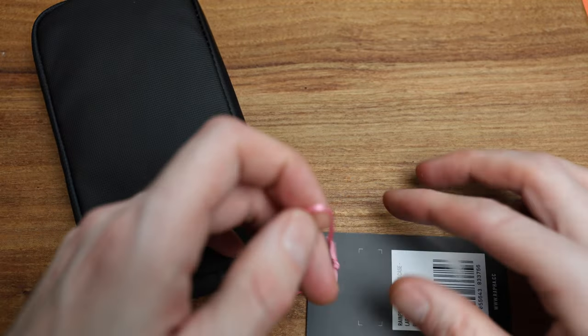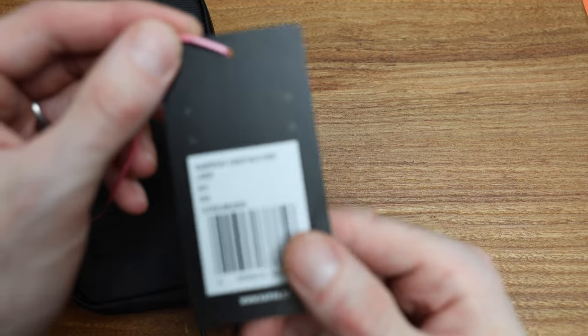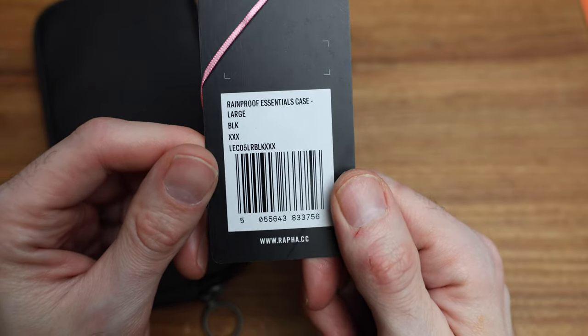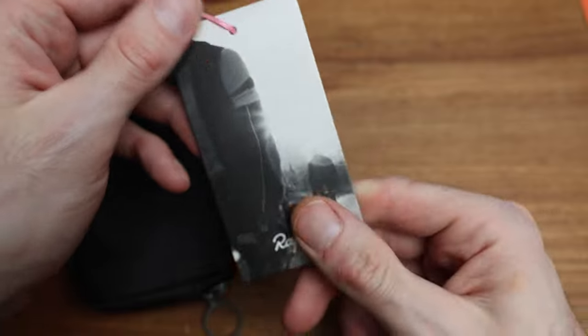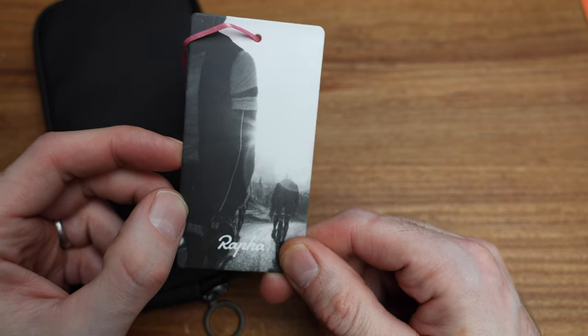And then this particular one — let's take off this and I will show what is on the card here. Hopefully I'm not making too big of a mess. But there you go. Rainproof Essentials case large black triple X — which is obviously my favorite movie. And then Rafa, there's the little guy in the rain hanging out, hopefully with a bag in his pocket.